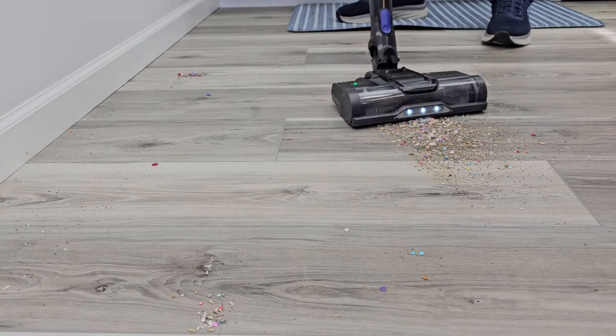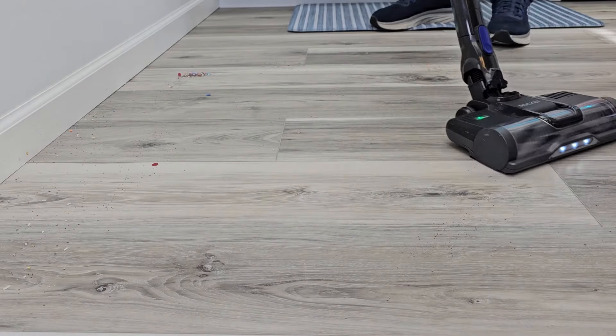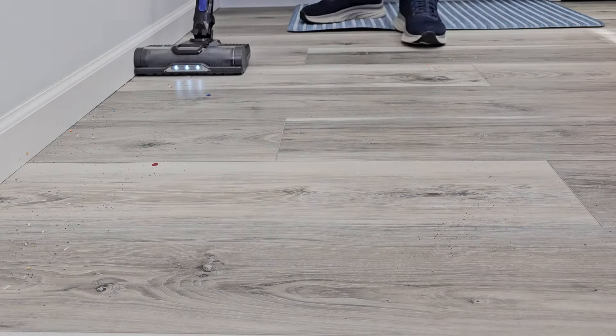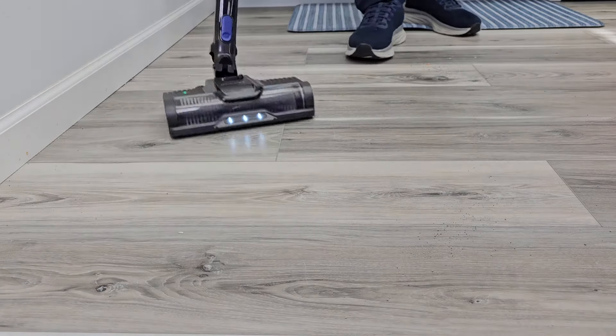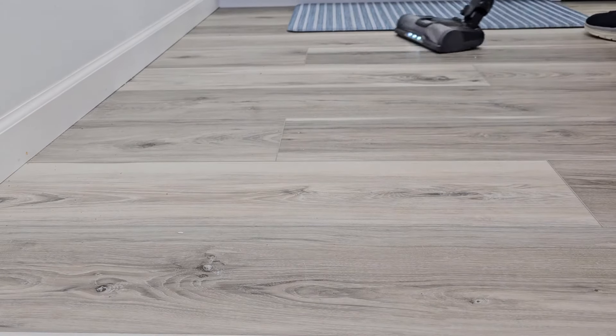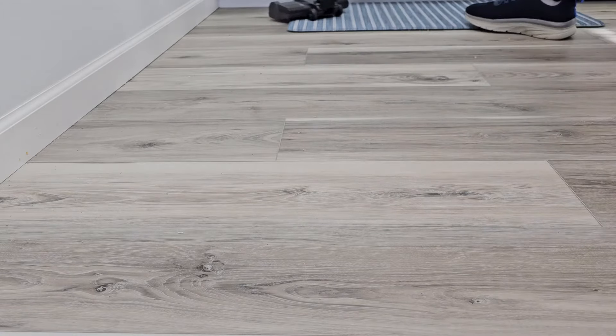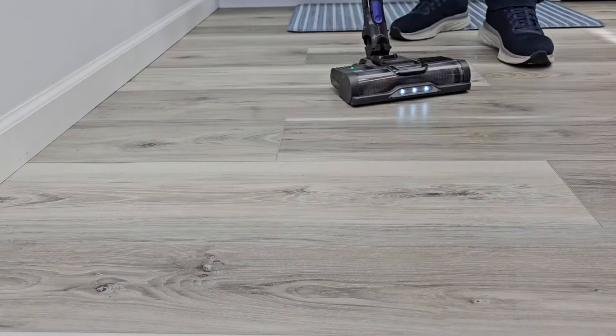It rolls really easy. It pivots really good. Let's try up against the wall. It did a pretty good job for the first going over — after a couple times. Not bad.